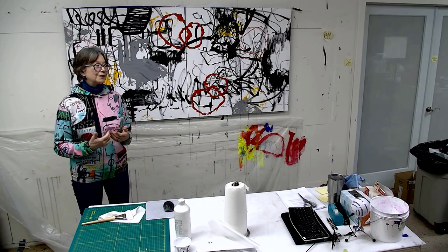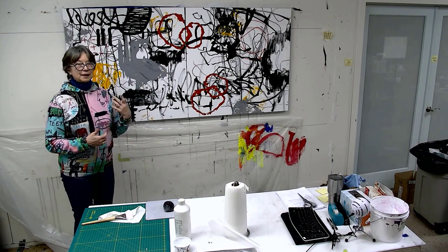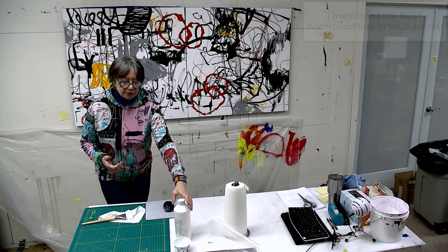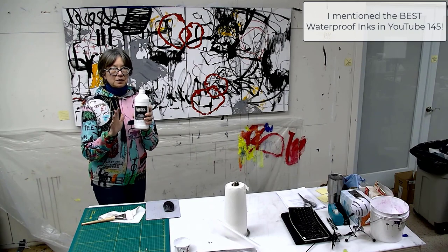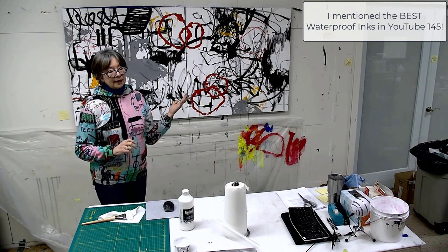Some of them are water soluble, and even the ink I used on here — black India ink — it said that it was waterproof, but when I started to apply this clear gesso, the ink started to come loose. You know what that's like when you've got water-soluble things on there and they start to smear.